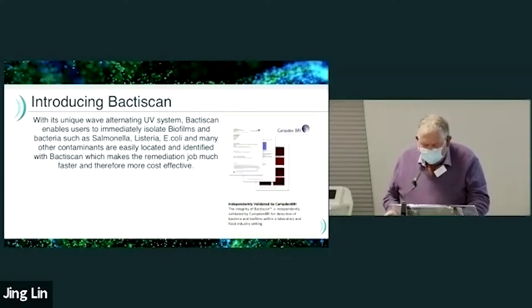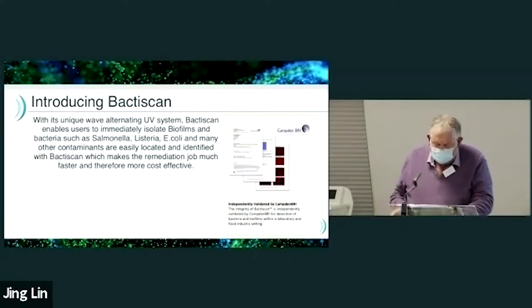The BactiScan has been validated by Camden BRI, and there is a 22-page report on our website, which is www.bactiview.com, if anyone wants to read the detail.